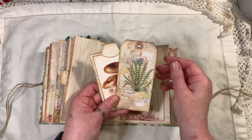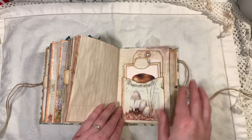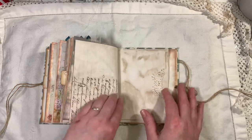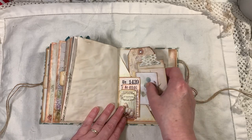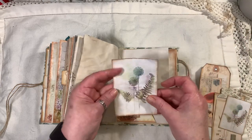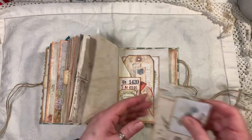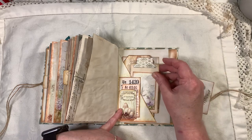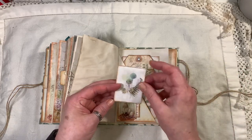Another little pocket with a tag and another journal card — all stitched. Another tag I made. Here's another double corner tuck — it opens behind as well. This element is a freebie. That's from the kit — I love the mushrooms. Another little tag made using one of the little cards from the kit, and a little freebie tucked in there.